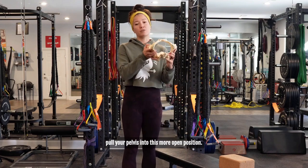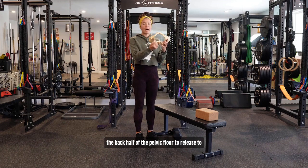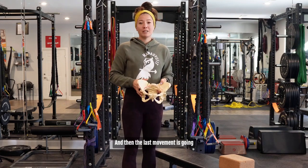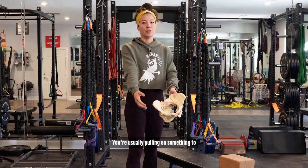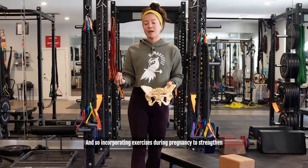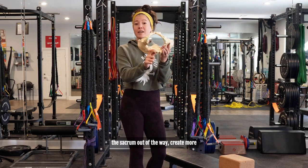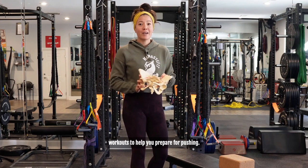We're going to talk about exercises that strengthen the adductors and hamstrings so they can help pull your pelvis into a more open position. We'll also discuss the pelvic floor — in order to find this internally rotated position, the back half of the pelvic floor needs to release to allow the back half of the pelvis to open. The last movement will be a lat strengthening exercise, because pushing tends to be a pulling activity. You're usually pulling on something to generate power, and we want to be able to pull with our lats. Lat engagement can also help pull the sacrum out of the way and create more space at the bottom of the pelvis.